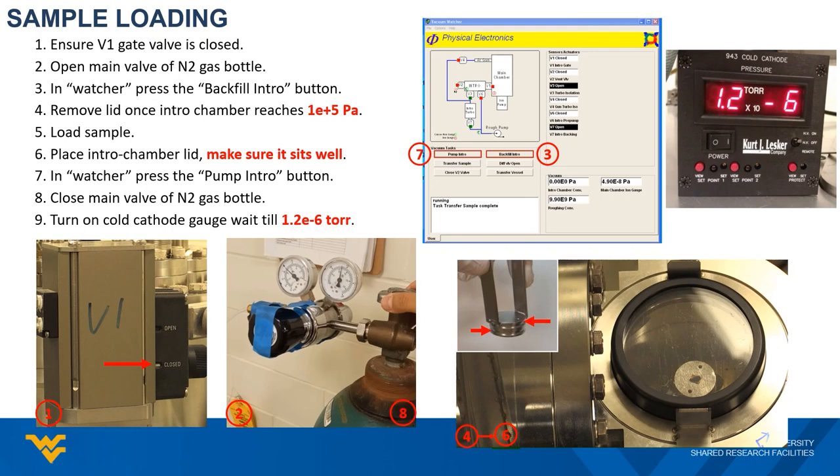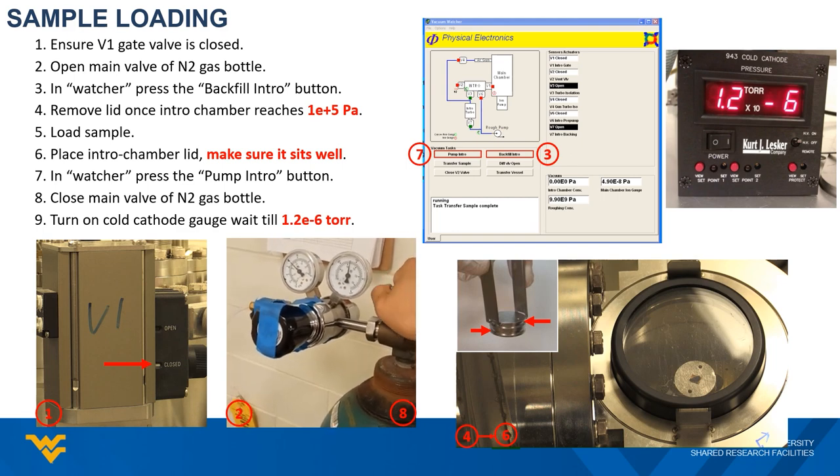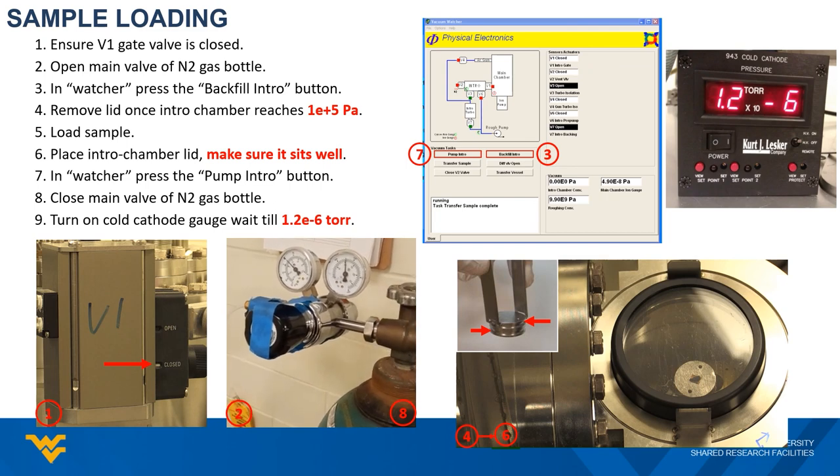Next, go back to the gas bottle and close the valve all the way. Finally, turn on the cold cathode gauge by pressing the main power button, then flip the high voltage switch from the off position to the on position. This allows you to read the pressure of the intro chamber down to the 10⁻⁷ scale. The sample will be ready for transfer once the reading is below 1.2×10⁻⁶ Torr.